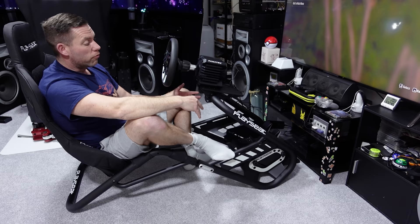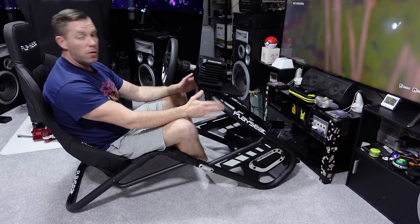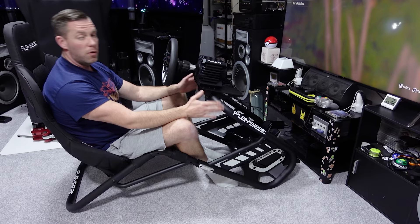The cockpit functions well with the drawbacks I mentioned about seat adjustability and height adjustability. It's just very expensive. If you don't mind the price and the couple of drawbacks it has, by all means go and buy a Playseat Trophy — but otherwise I would recommend something like the GT Omega Titan for much less money and much more adjustability, with almost equal rigidity. If you saw any side-to-side flex during the video it was the carpet sinking — I haven't noticed any actual flex in use.